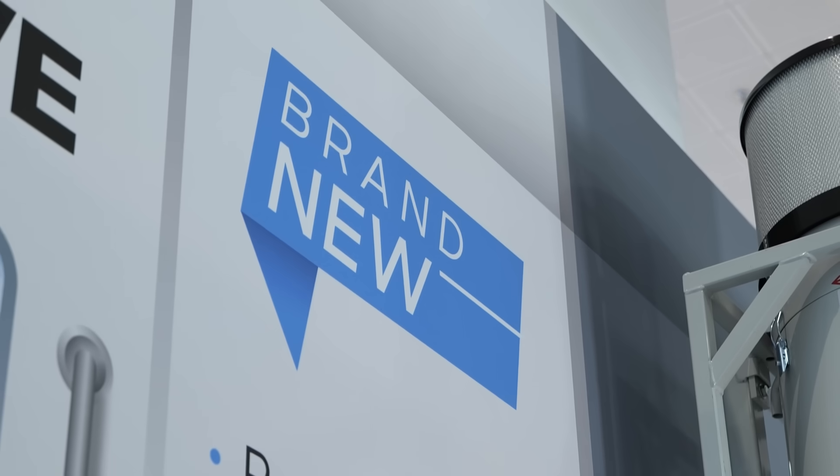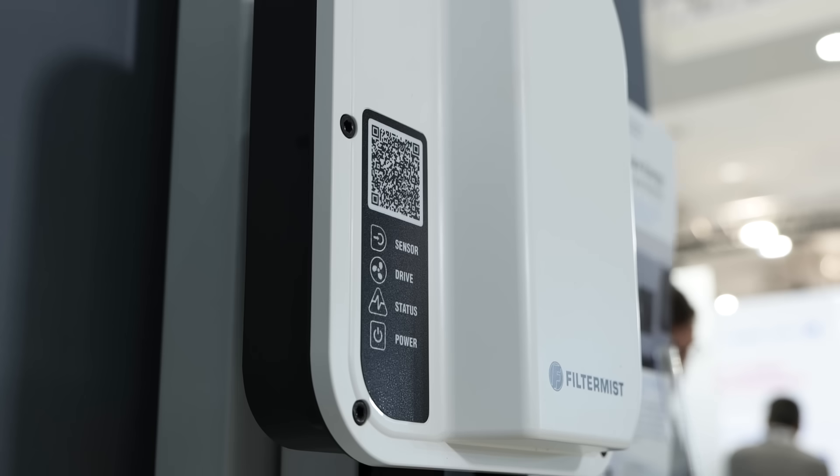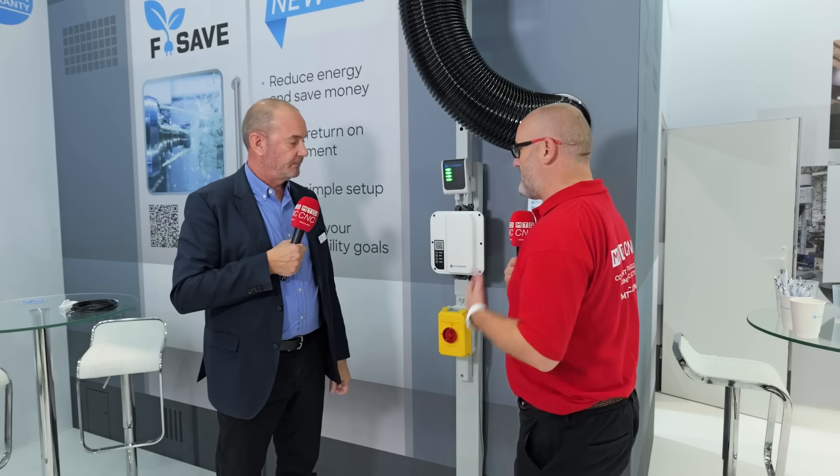It can be retrofitted to any Filter Mist unit. We also offer it as a package on new systems and new units, so it's fully available and easy to wire up. In the UK, we're offering installation — if you order a Filter Mist unit and the FSAVE together, we will install it as part of the package for free.